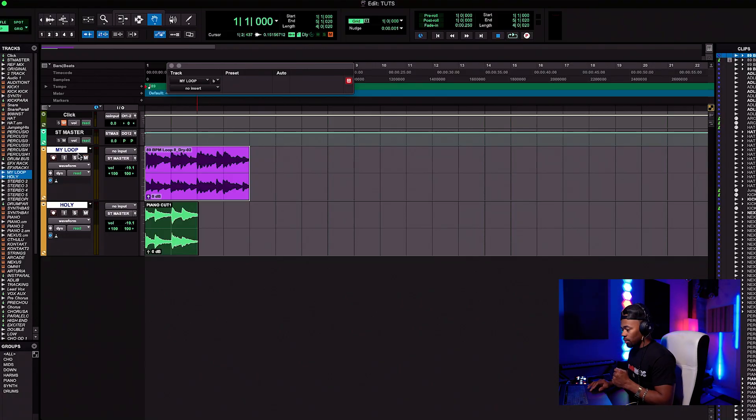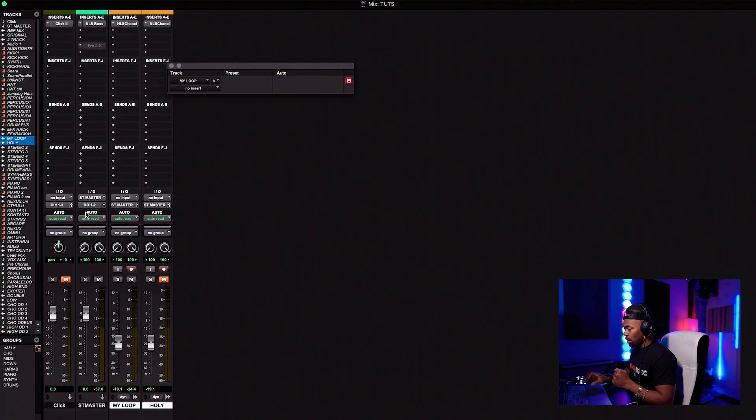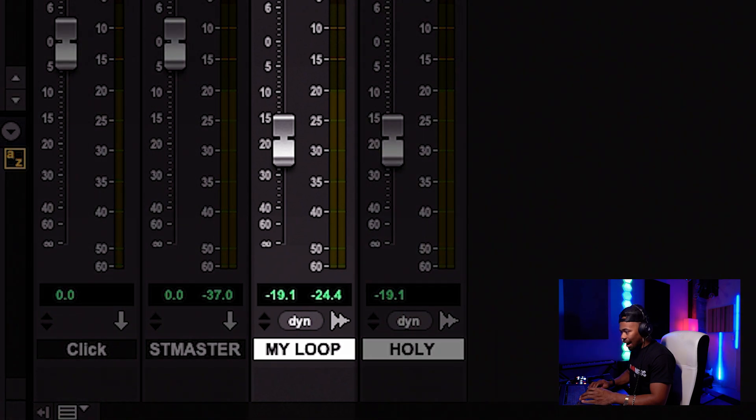What I love about that piano is how lush it sounds, how warm it sounds. I love everything about the tone of that piano and I want that sound. Neutron is going to allow me to do that. Just make sure you comment, like, and subscribe if you're enjoying this video. Back to the video — now what I'm going to do is open up Neutron on my loop.